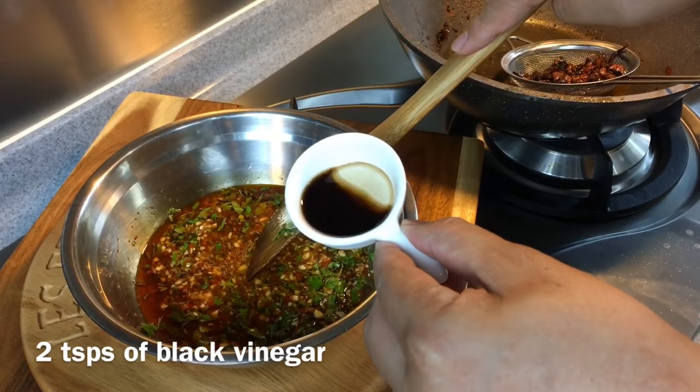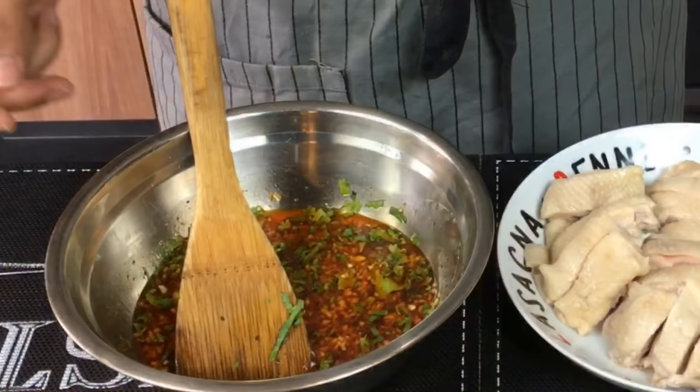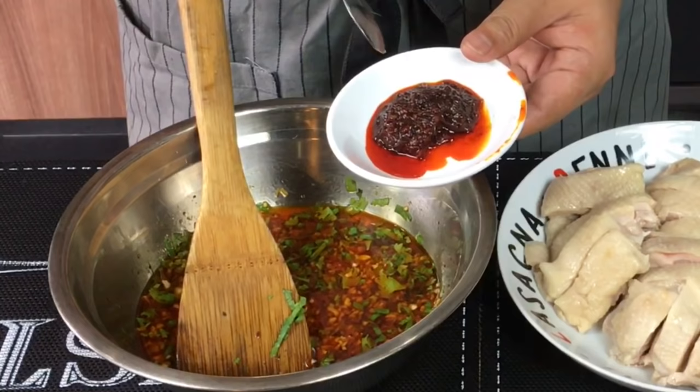Finally, add two teaspoons of black vinegar. To further enhance the taste of this sauce, we're also going to add in one tablespoon of xiang la jiang, or spicy hot sauce.